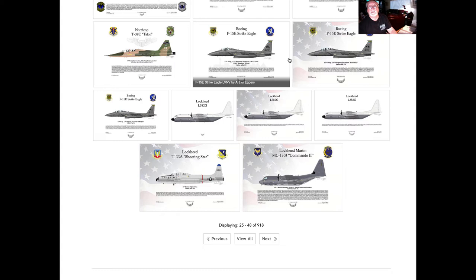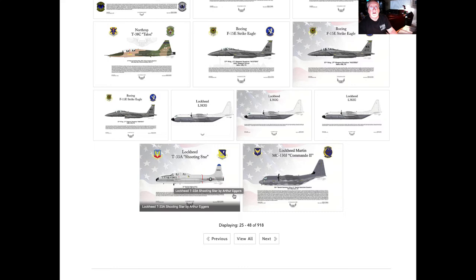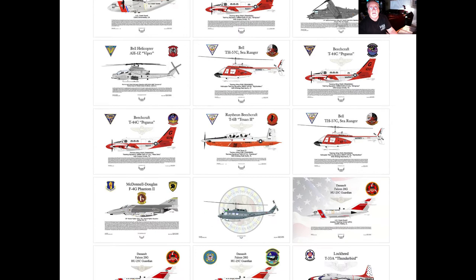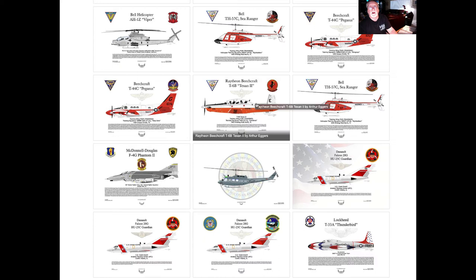F-15s, F-16s, some older aircraft like the old T-33A. Lots of military Navy aircraft and Coast Guard aircraft that fit the needs of folks that went through undergraduate pilot training and want a reminder or remembrance of the aircraft they flew.